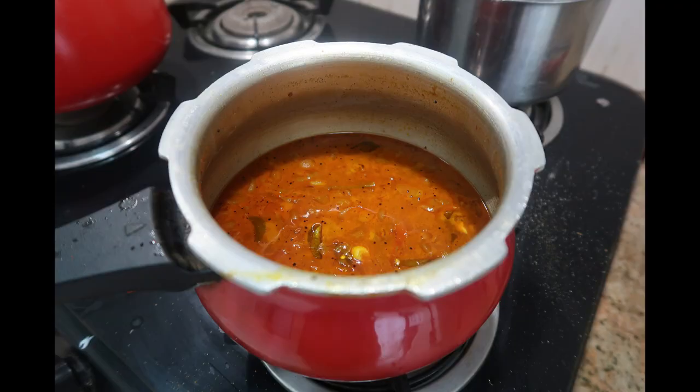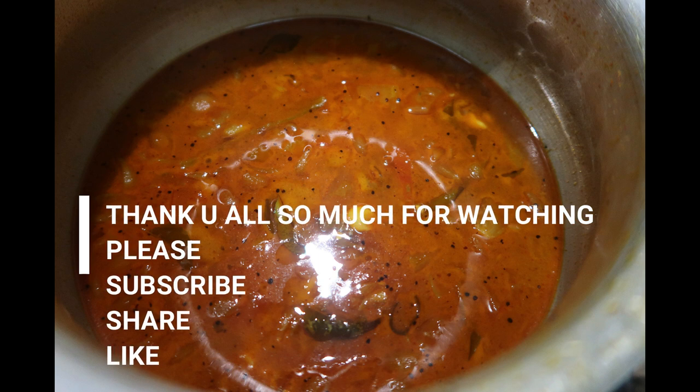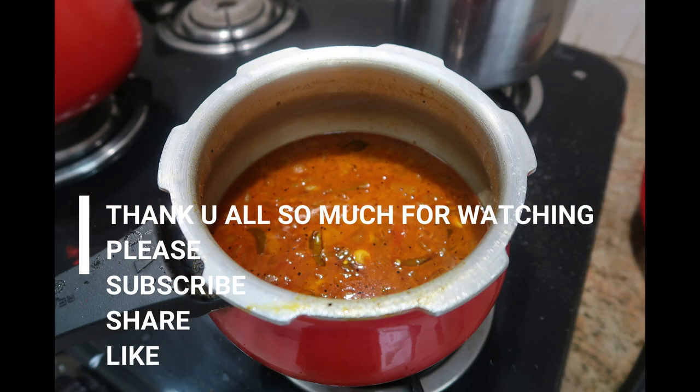Kolambu in cooker is absolutely ready. Please do try this recipe. If you are new to my channel, click on that red subscribe button. I'll catch you in my next video — until then, stay happy!